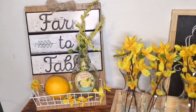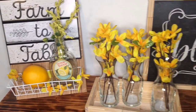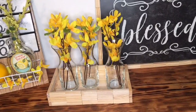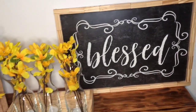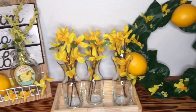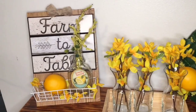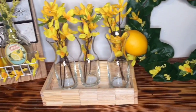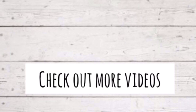That is it for these Dollar Tree Spring DIYs. I hope that you guys enjoyed this video. Let me know in the comments if you're in love with the lemon theme this year. If you like yellow for spring, I'm having a lot of fun with this theme — I think these DIYs turned out great. If you like this video please give me a big thumbs up, make sure to subscribe, and I will see you guys in the next video. Bye!